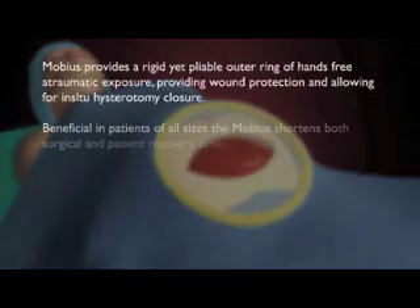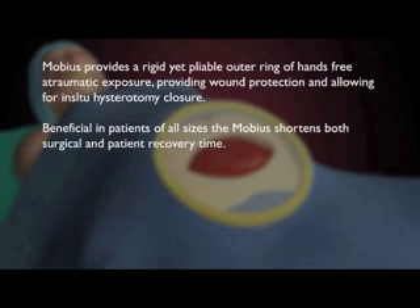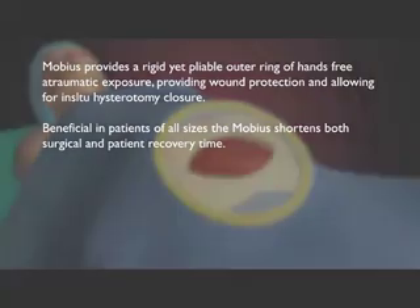Mobius provides a rigid yet pliable outer ring of hands-free atraumatic exposure, providing wound protection and allowing for in-situ hysterotomy closure. Beneficial in patients of all sizes, the Mobius shortens both surgical and patient recovery time.